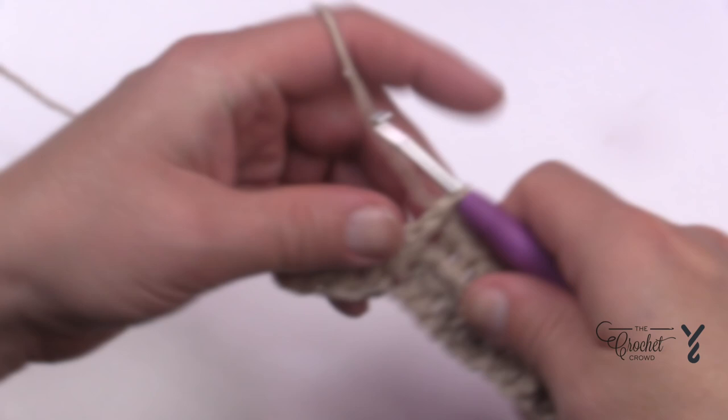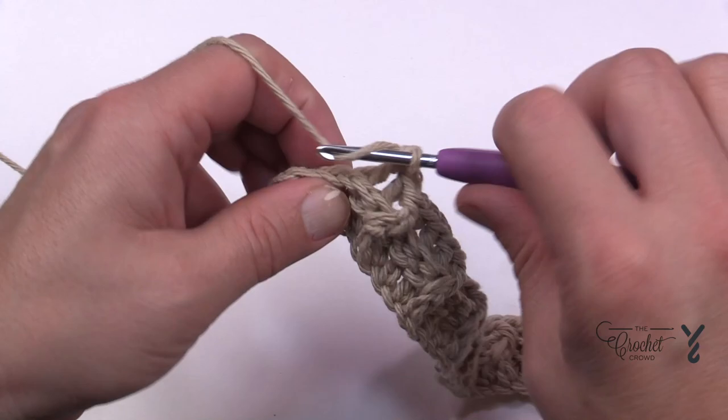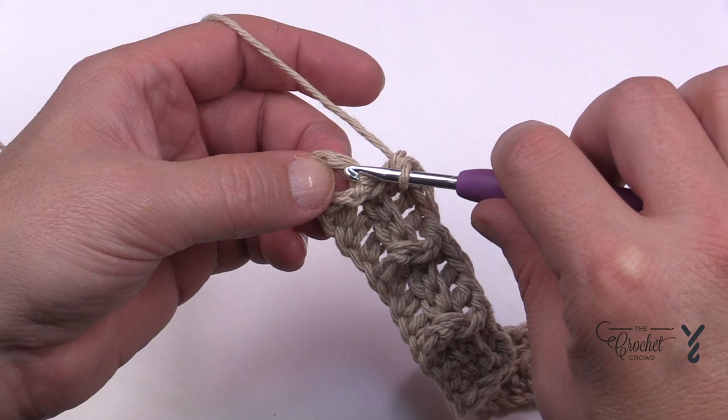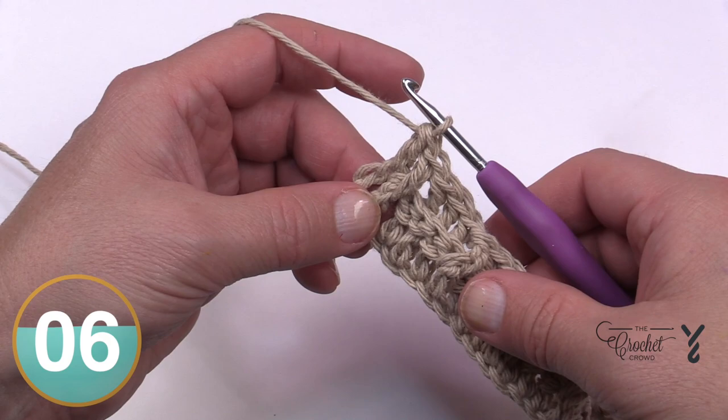Repeat the pattern all the way across: one front post double crochet, then the next three are back post double crochets, then repeat. Once the final repeat is done, there are two stitches left as promised. The next one is a front post double crochet, and the very last stitch is just a regular double crochet into the turning chain. Do not go into a gap space — go right into the chain itself and just double crochet like that.